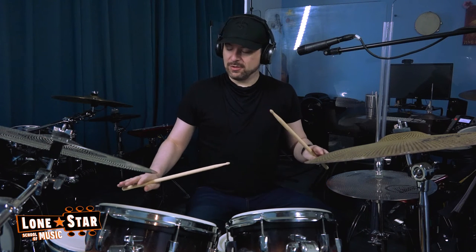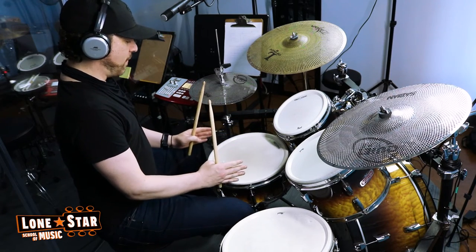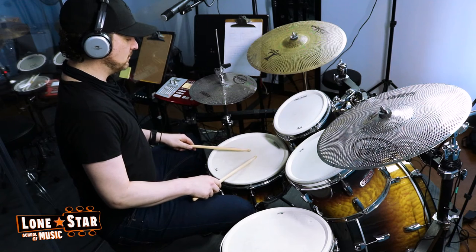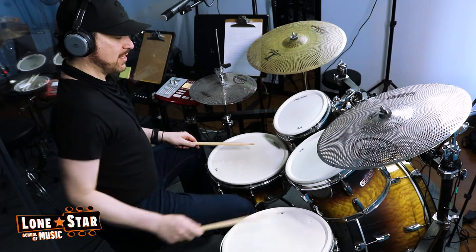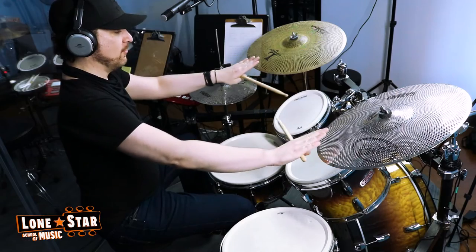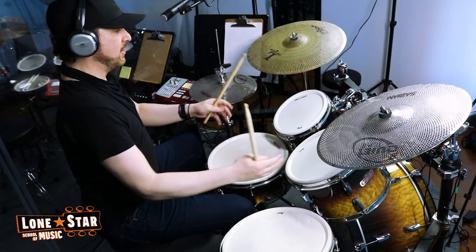The next thing I want to talk about is the placement of the drums and how close or how far you put everything. The snare should be right in the middle and you should be able to reach it easily. Same with the toms — they should be right at arm's length. Cymbals should not be too high up or too low, just kind of over behind the toms and up just a little bit, but not too high.